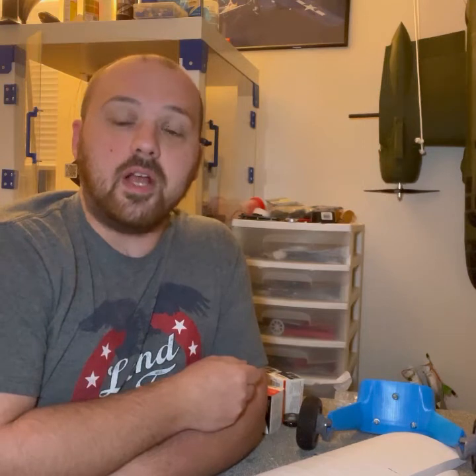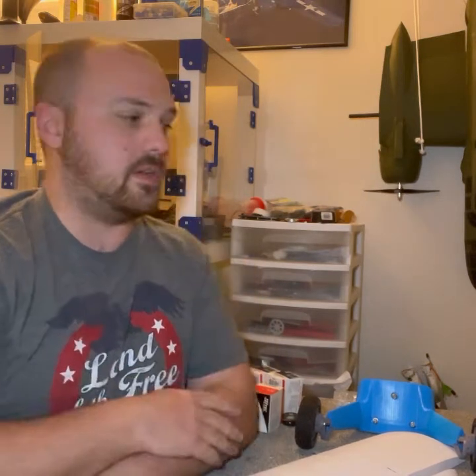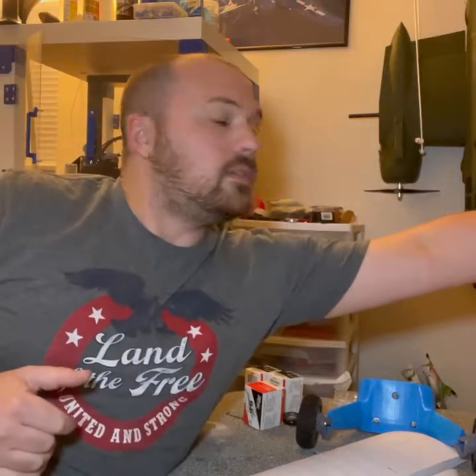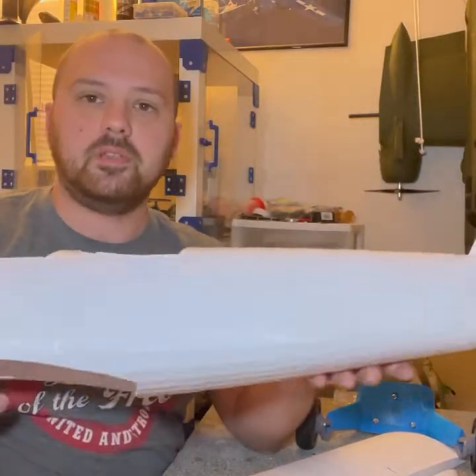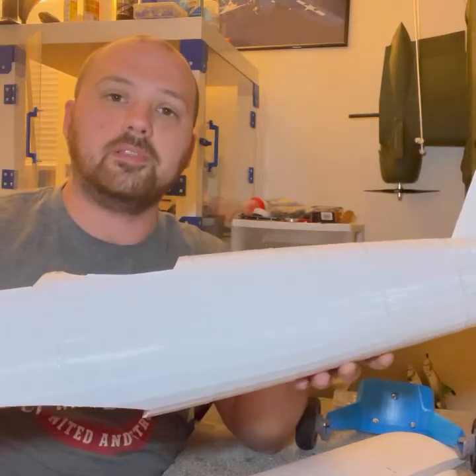The only things I was able to save were the top wing, the battery hatch, the radial dummy motor, and the landing gear. So I had to reprint my fuselage, my bottom wing, and the tail section.